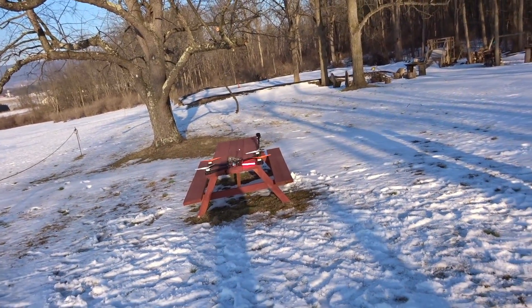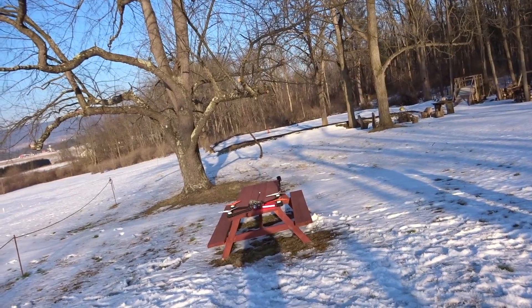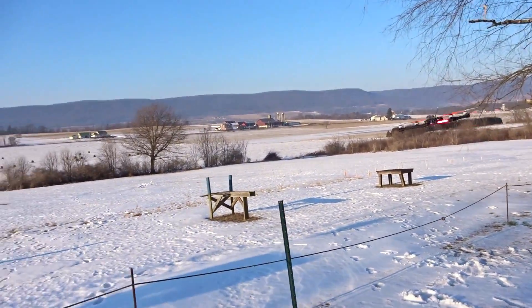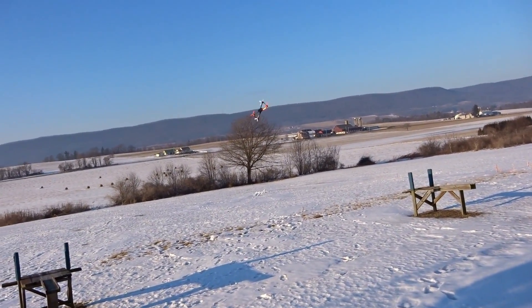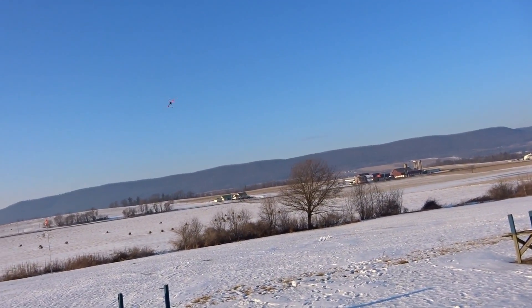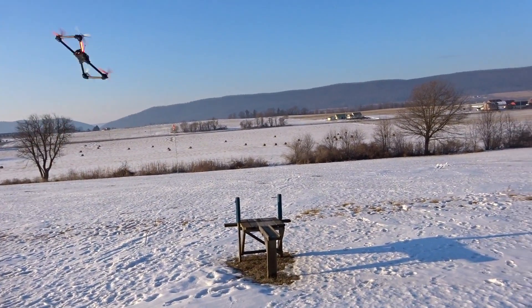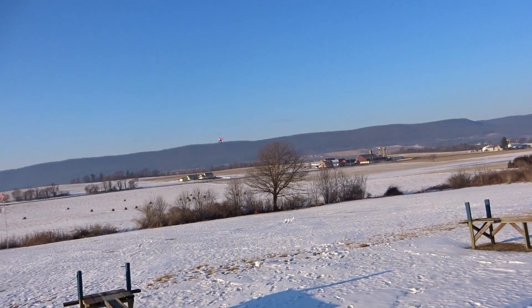Long range — oh, stops quick! Oh my god, that wind on that was crazy.